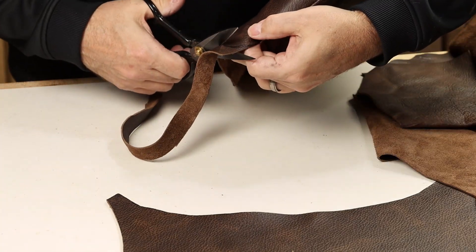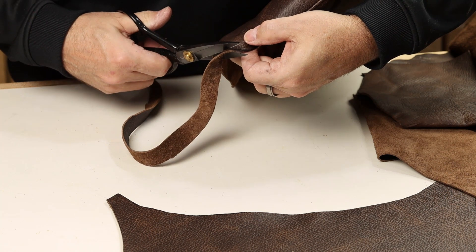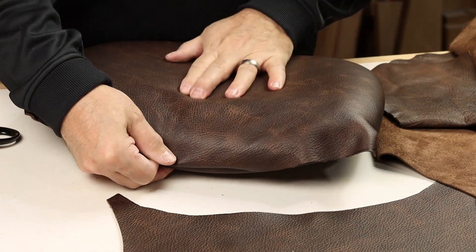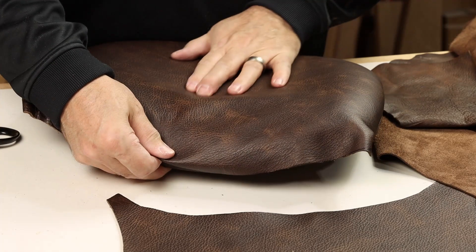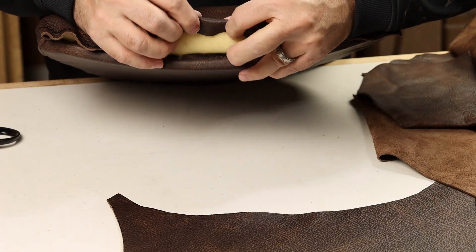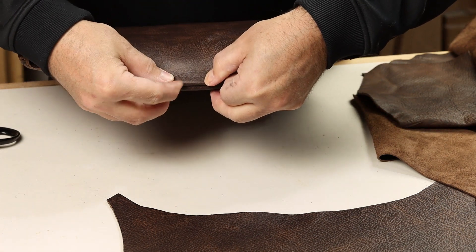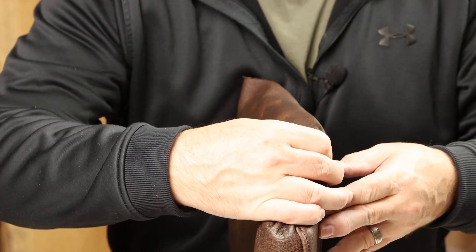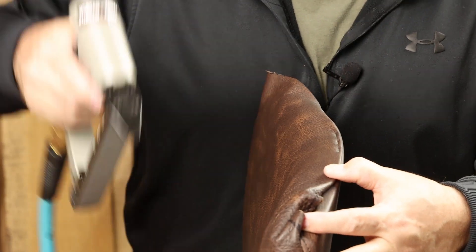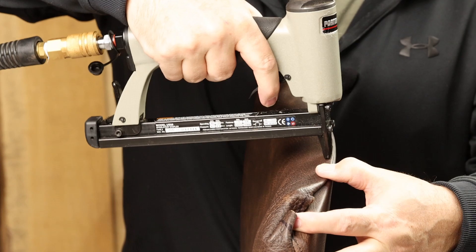Out at the corners, I'll stay a little bit wide of my line for now and trim that as I button down the corner. So now you're really paying attention to the front of the cushion and getting the tension that you desire, just based on what look you're after. Fold that edge over as you bring it down to the bottom and staple it in place.